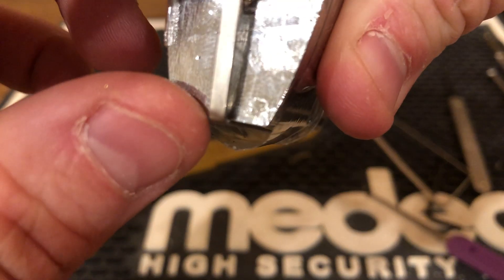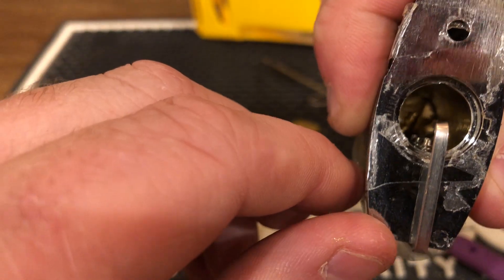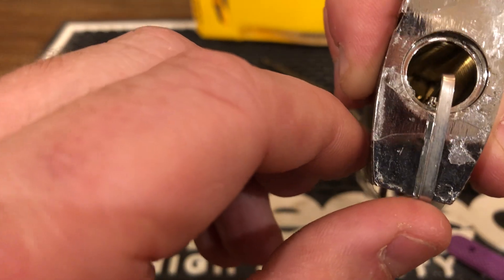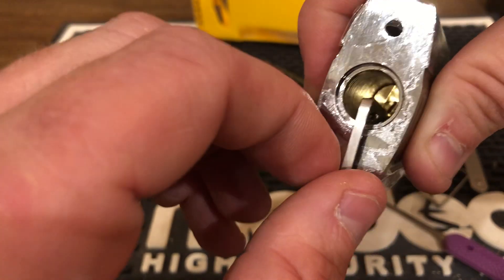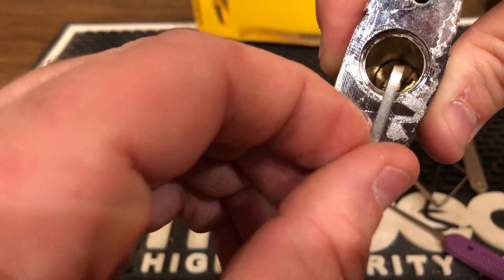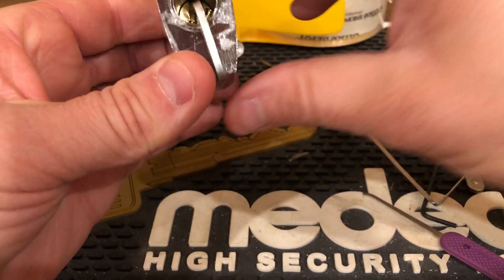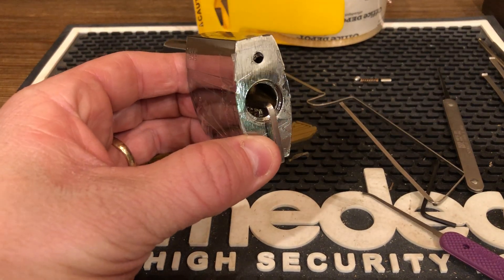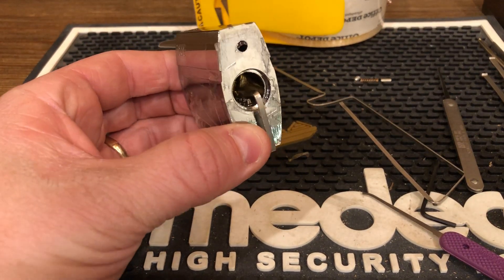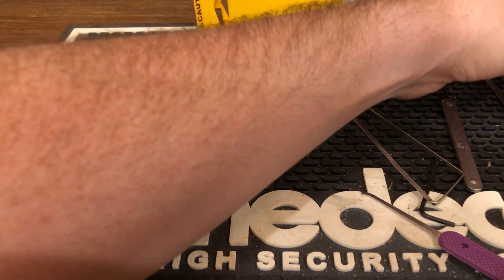I don't know how I'm ever going to get this back together. I just dumped them all. Hopefully it was worth it. Now that I've done that, let's go ahead and see what this lock has in store.